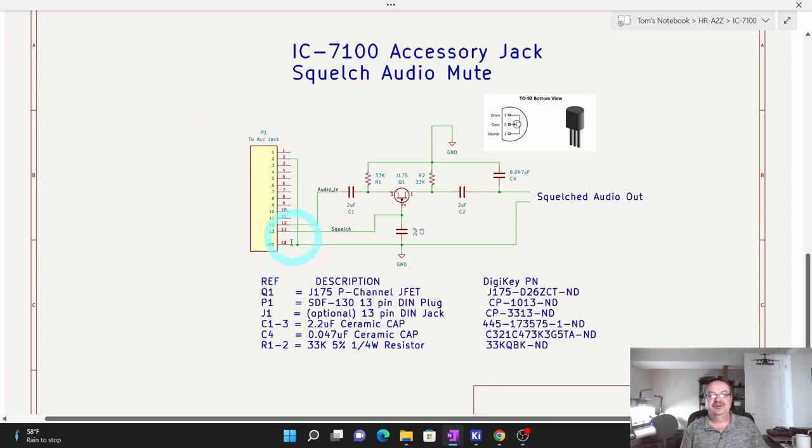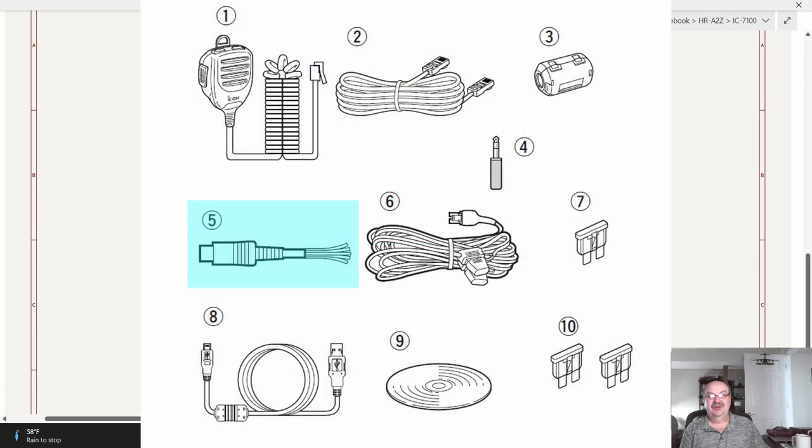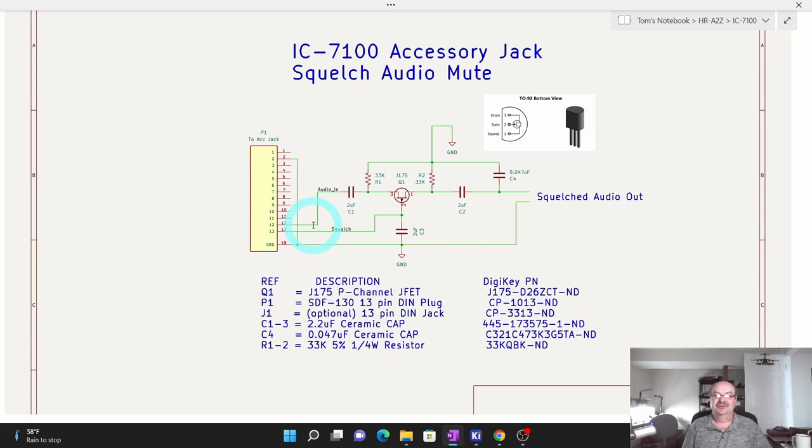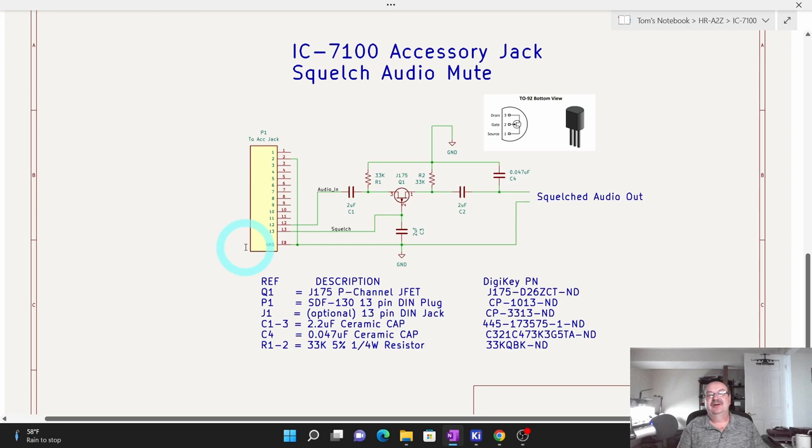This jack shown in the circuit is the 13-pin accessory jack. I have part numbers here for both the plug and for a jack. You can buy a 13-pin male-to-male cable to plug into the radio, wire up just the three relevant wires using the 13-pin plug, or use the 13-pin plug with the pigtail wire that ICOM should have provided when you bought the radio. However you want to hook this up is up to you. That's it for just the mute circuit.